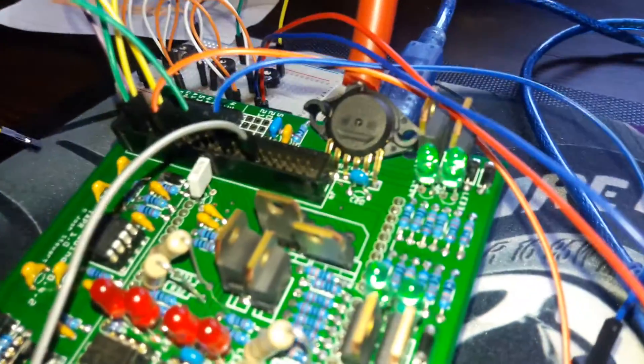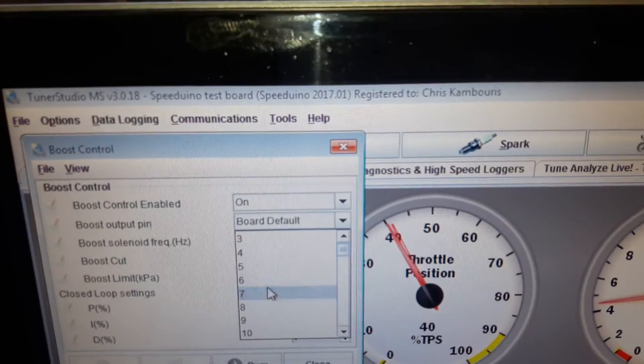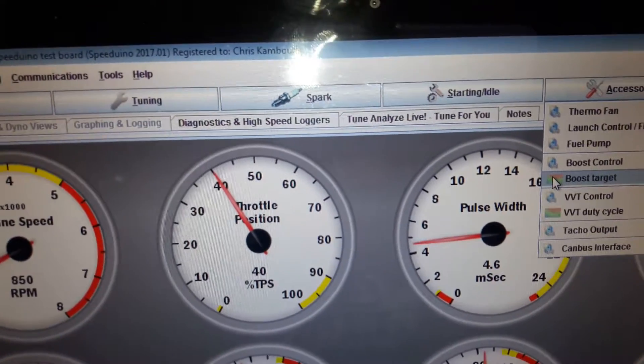It's pin 35, so what I decided to do was go back into the main settings page and choose pin 7, which is the correct pin. I burned, closed, and went back to the boost page.